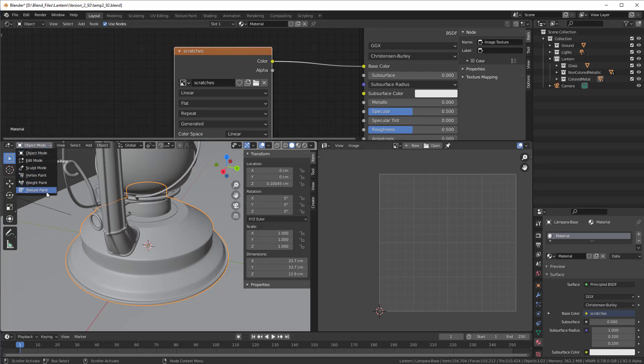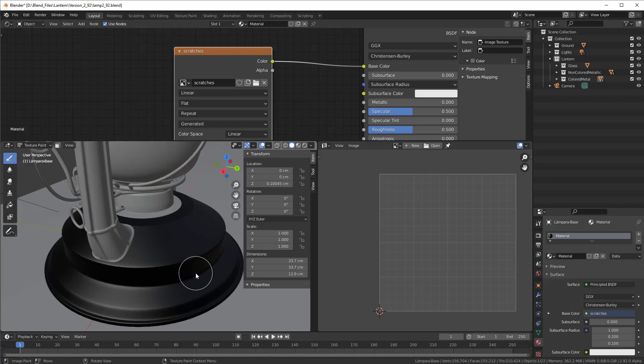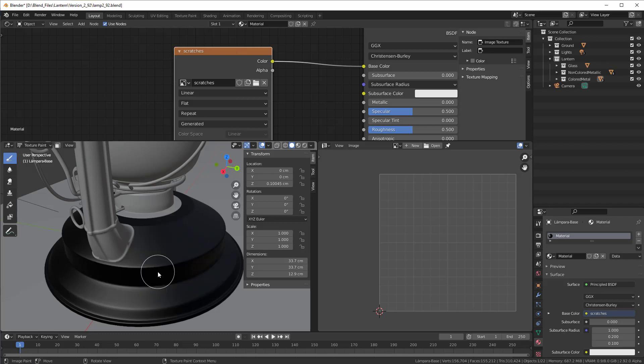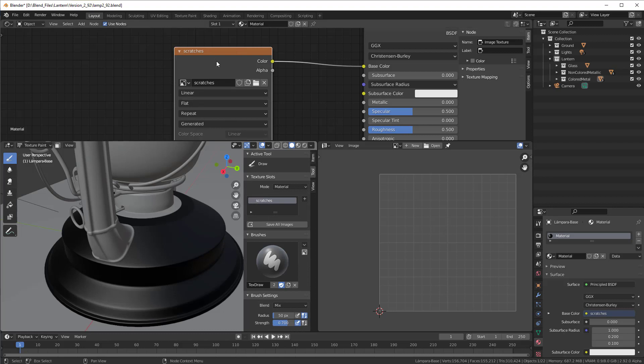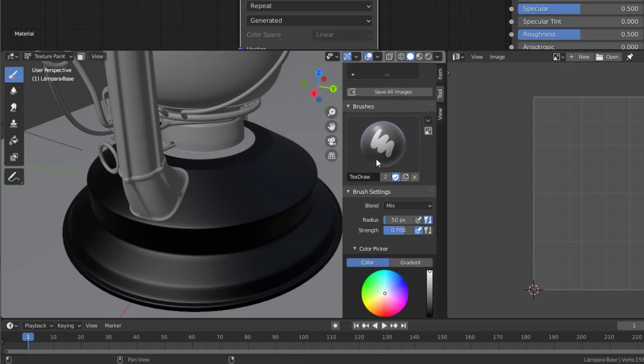Now I can go into texture paint mode — everything is black, and I can work in solid mode so we can see more clearly what we're doing. I can start painting, which goes directly onto our image. I undo that and add some scratches instead — the scratches will be a texture or image that I use to paint with. In the tool settings you can see the name 'scratches' because of the image. There are many different options but we just keep it as is — we only want to use this as a mask anyway.